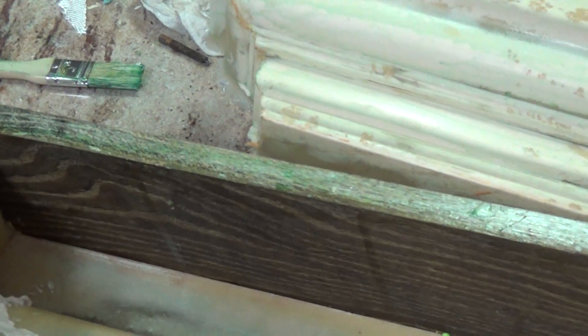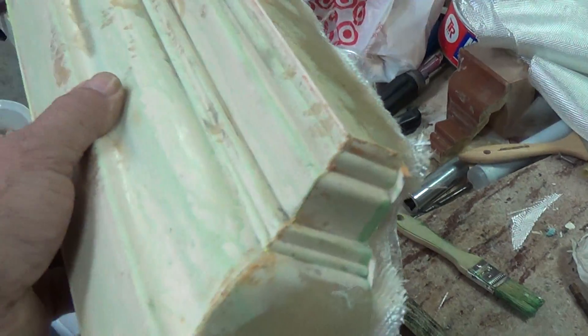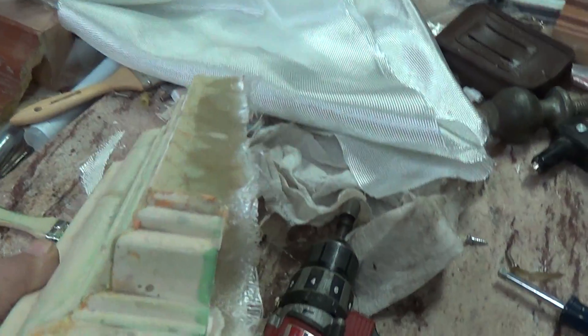I wanted to show you the main trick of getting some crisp corners without bubbles. You can see on the part I've already made — I don't know if you can see it there — but you see the light parts and then you see the dark parts.